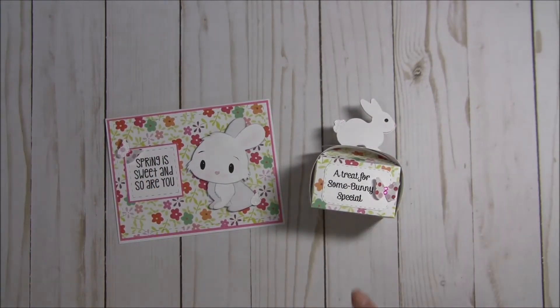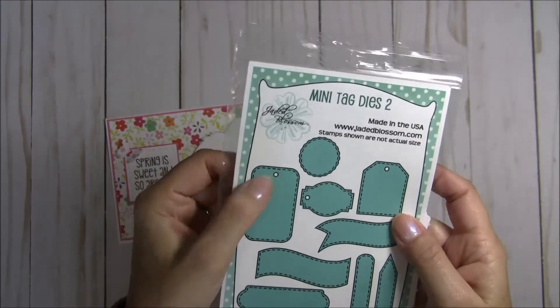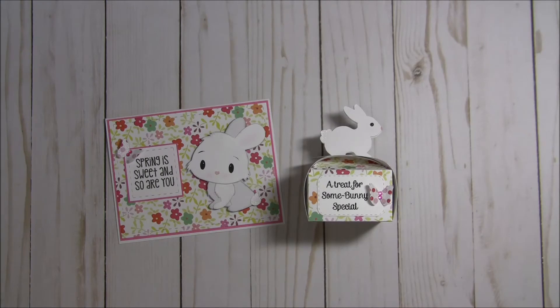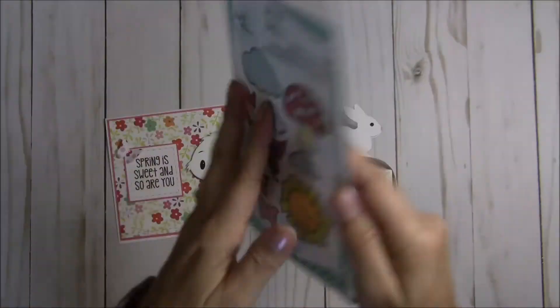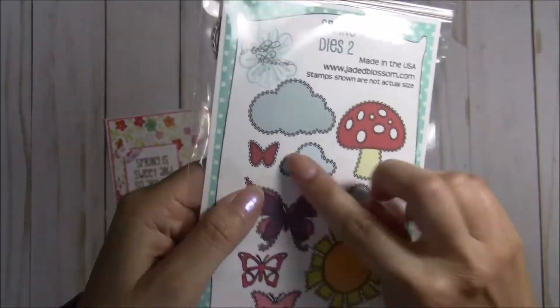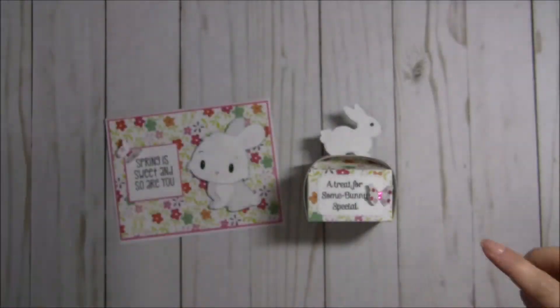For this little bunny box, I stamped the sentiment on this label from the mini tag dies too — it's right here. There is a little hole there but I just covered it up with this little butterfly. This butterfly is from this new set of dies that I just received — these are the spring dies too. There are so many dies in this set and I'm so happy to finally get my hands on this. I used that little teeny tiny butterfly right there.